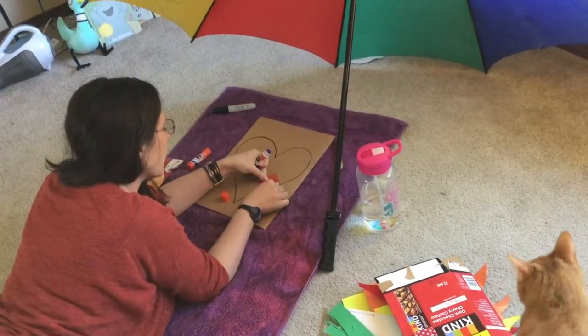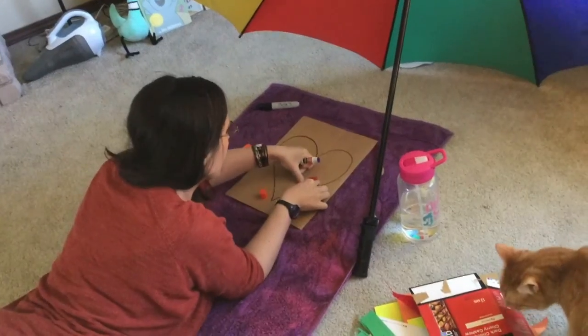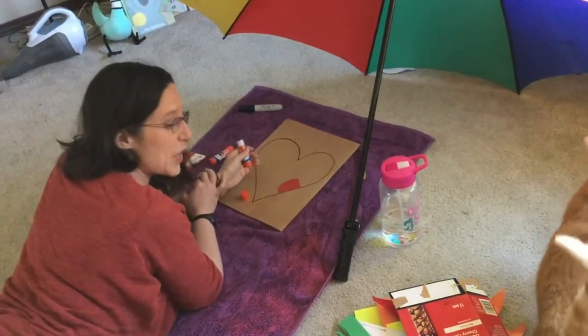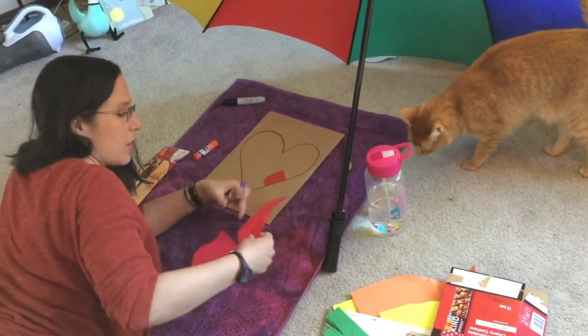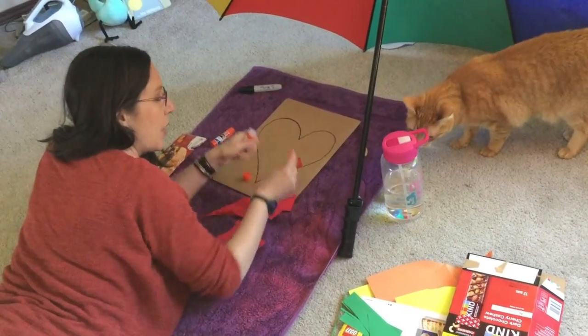Cover up your picture. We've done some hair art before, but now you can do it at home.